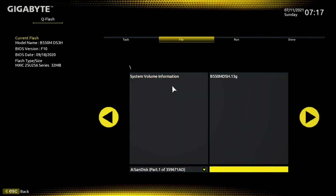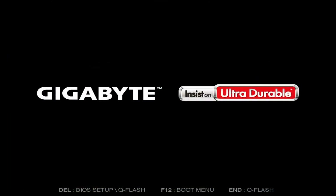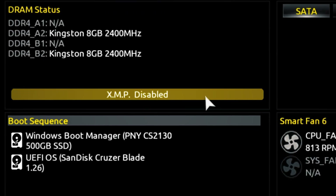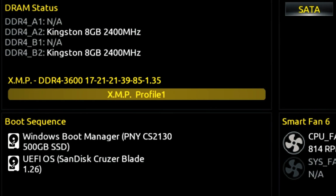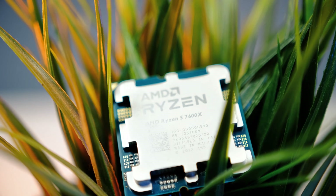Before we jump out of the UEFI, there is one more thing we still need to do to fully take advantage of your RAM clock speed. You want to activate the so-called EXPO profile, which we usually find under the OC or overclocking section. Save the settings and reboot into Windows.